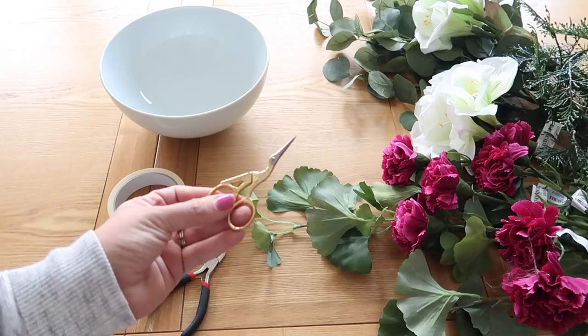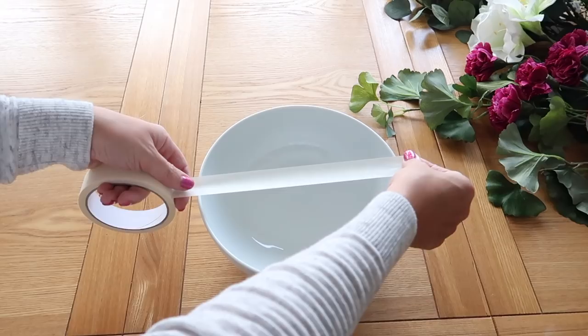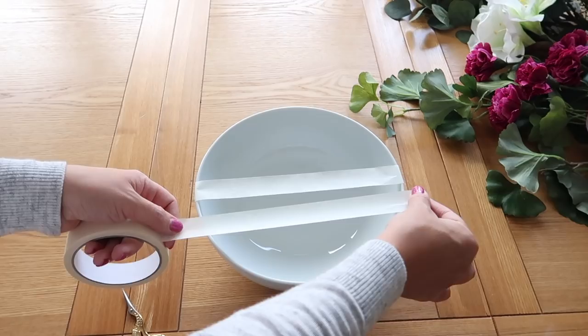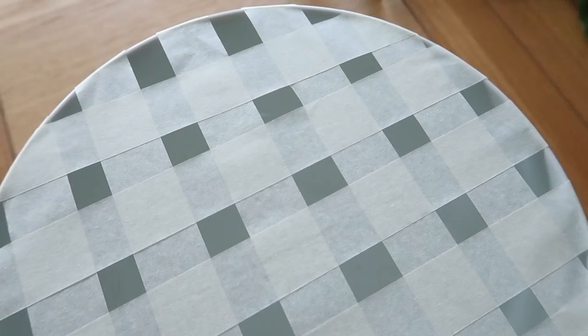First of all, take your masking tape and create a base for the flowers by making a grid. Start by placing a piece of tape down the middle, then move out towards the edges on one side and then do exactly the same on the other side. Once you have done it one way, go ahead and do it the opposite way — this will create little holes to put your flowers in.